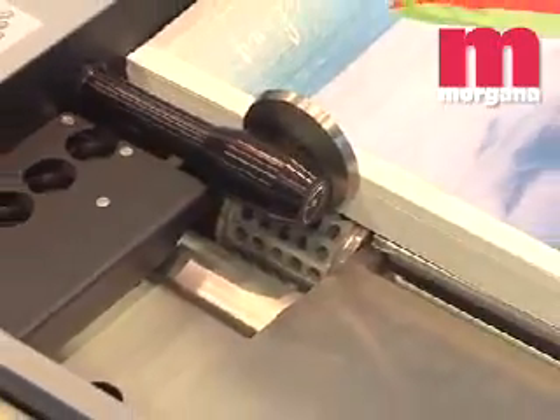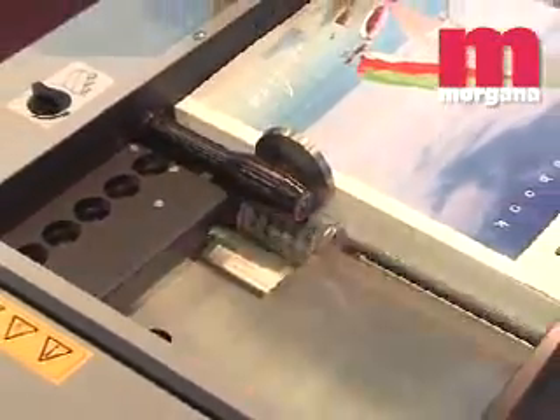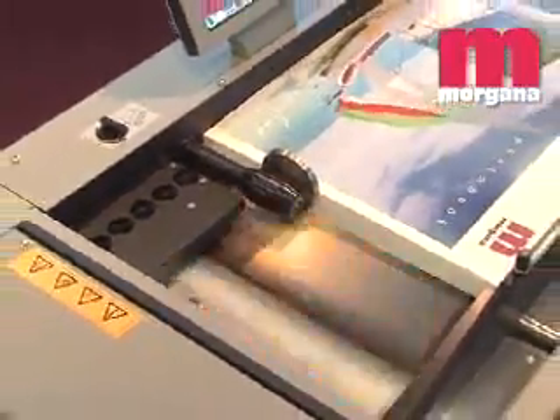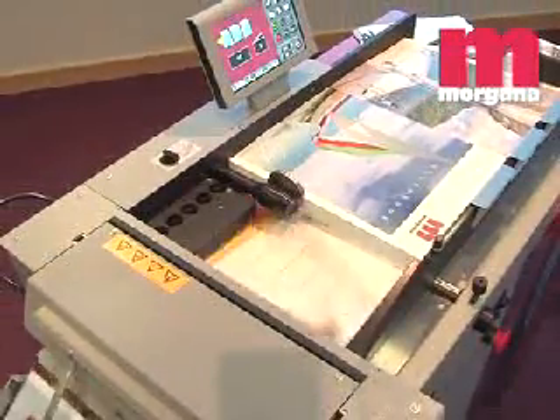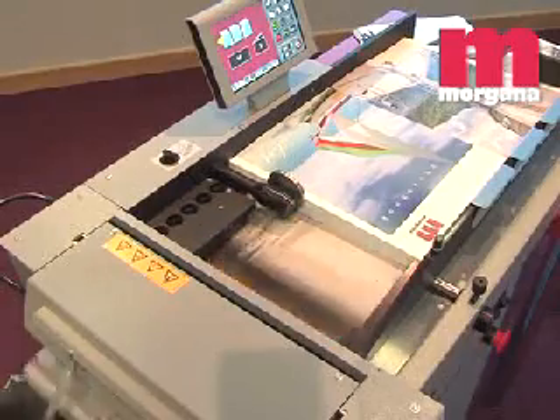The new Morgana PosiFeed feeding system is standard on the DocuMaster Pro. The feed drum stops as the vacuum pulls the sheet down before the drum starts to feed. This enables the feeder to take a higher pile and to feed even difficult stocks.